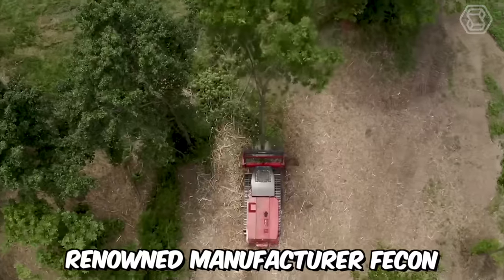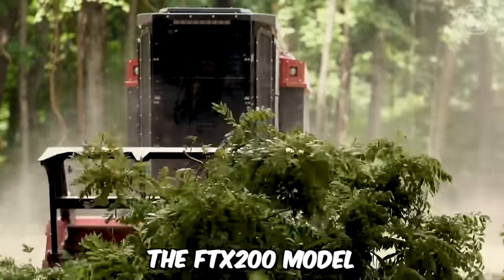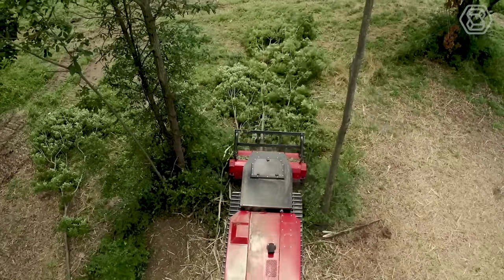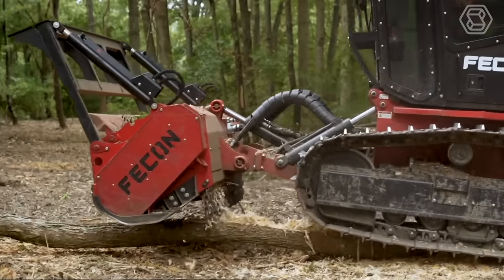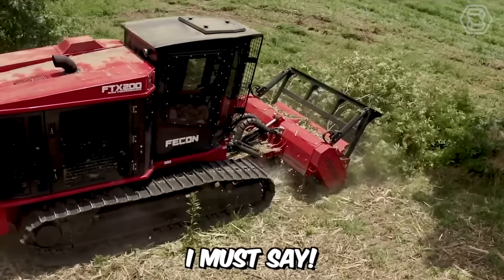Renowned manufacturer Fecon has released a new mulching tractor, the FTX200 model. It fully complies with the standard, which includes the Fecon power management system, providing unparalleled power and performance in the 200 horsepower class. A powerful beast, I must say.